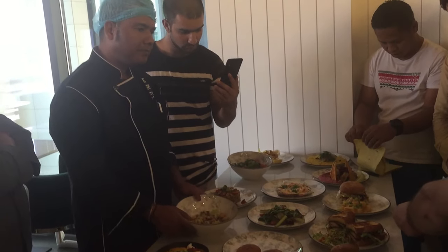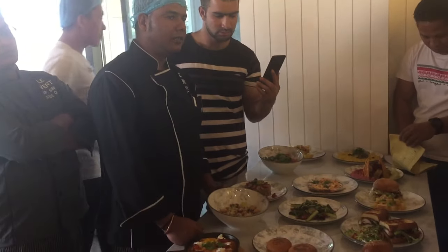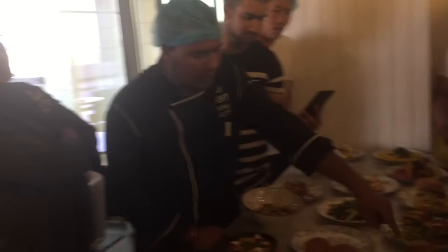Do we have any milk bread? Yeah, milk bread — we are only using this one. This one is pita. This one we only use — this one is a slider. I couldn't have a slider, we had a...